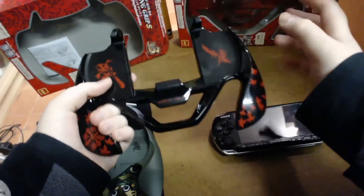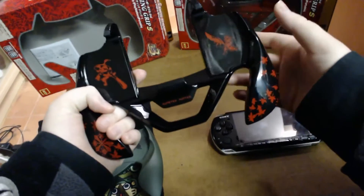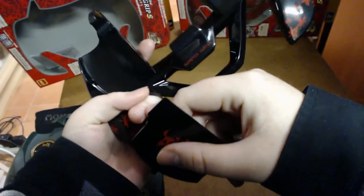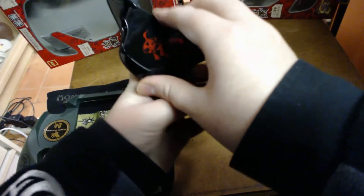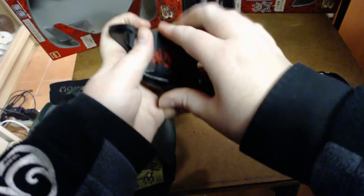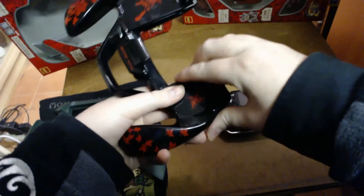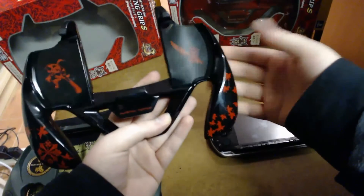Because this grip is compatible with both the PSP 2000 and 3000, they've installed these sliding back pieces. You slide this up and out to accommodate the 2000. When you want to put the 3000 in, you align the piece back and clip it into place — you do this on both sides. That's what allows both the 2000 and the 3000 to work with this grip.